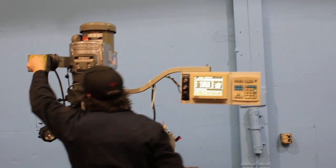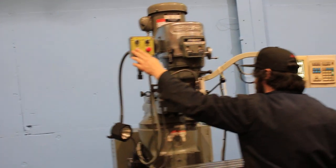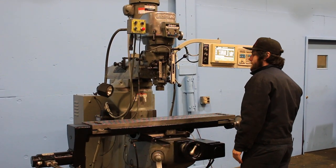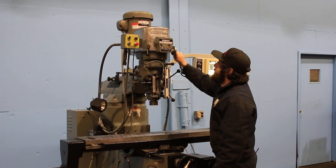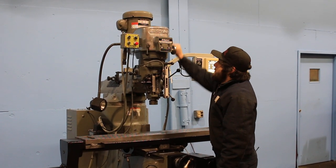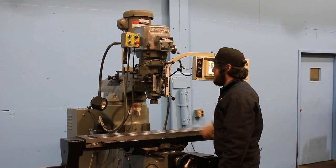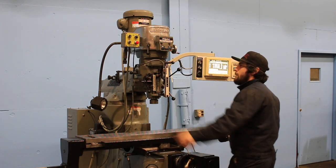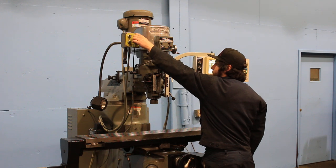It's a 9x48 table with 30 inches of X travel, 12 inches of Y through the control. You have 5 inches of quill travel. Now we're in the low range. And you have 16 inches of knee up and down.